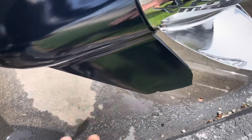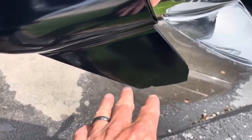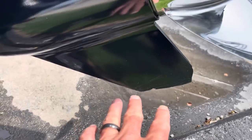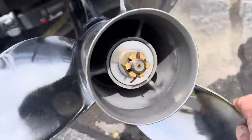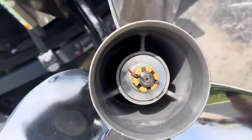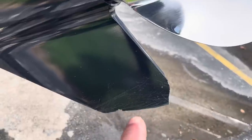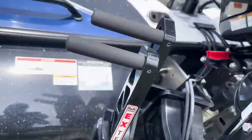One of the first things people look at that they give way too much energy to is the condition of the skeg. If you're buying a used boat, most of the time you're going to have some scratches or nicks on the skeg — do not let this scare you off. The more important thing is to make sure the prop shaft is straight. Just spin it and confirm it's straight, because that's what matters, not how it looks. If you fish shallow water, you're going to have that.